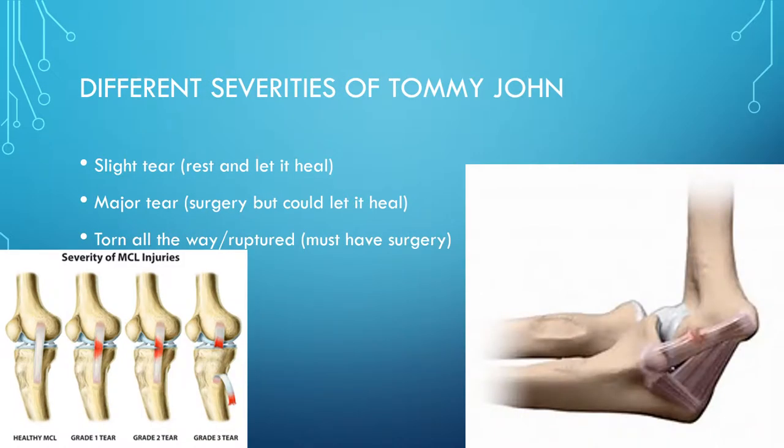Different severities of Tommy John. The severity of MCL injuries shown here is the exact same for UCL injuries. The first is a grade one tear, or a slight tear — at this point, the doctor will usually just have you rest and let it heal on its own. There's a grade two tear, which is a major tear in the tendon, and they usually will have you have surgery, though some doctors will let it heal on its own. And then there's the grade three, where you tear it all the way — a full rupture — and at this point you must have surgery.